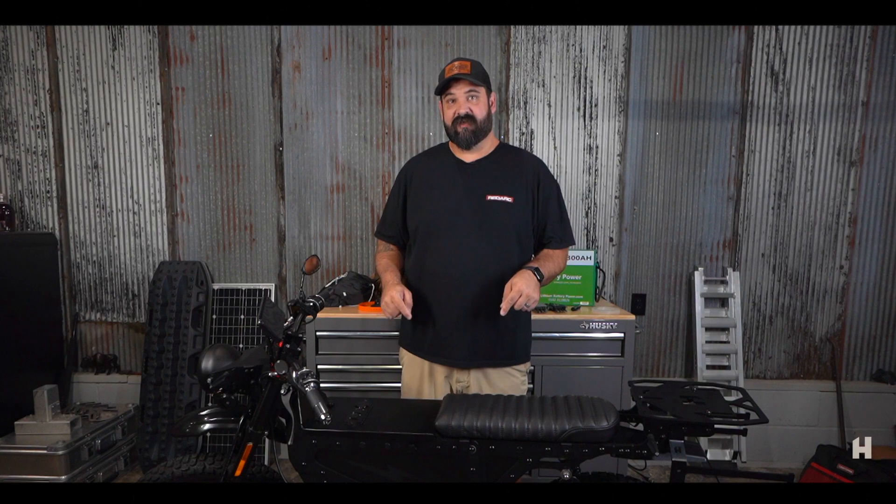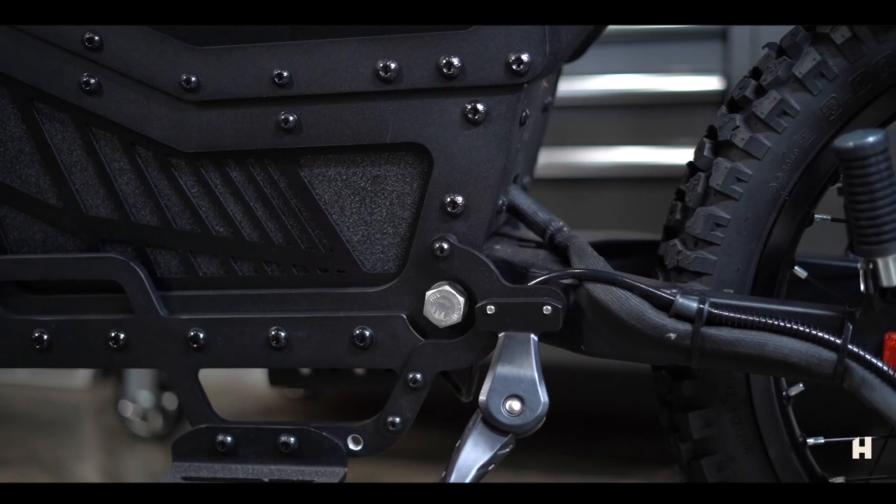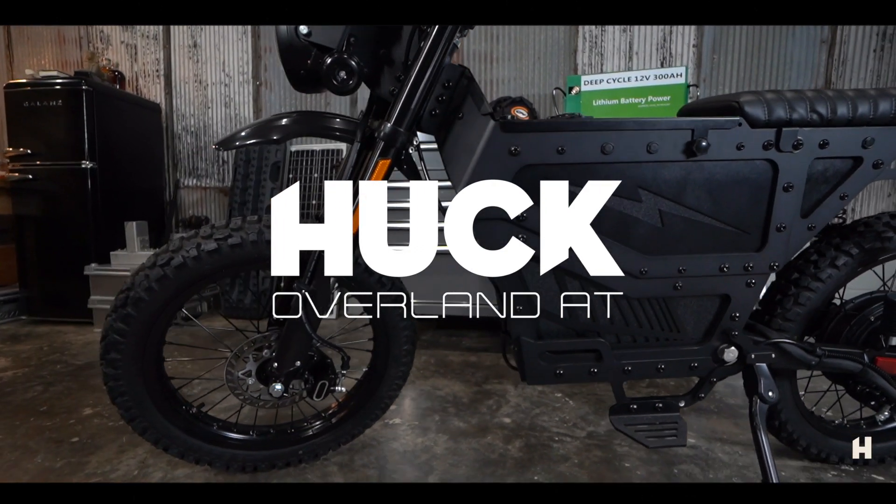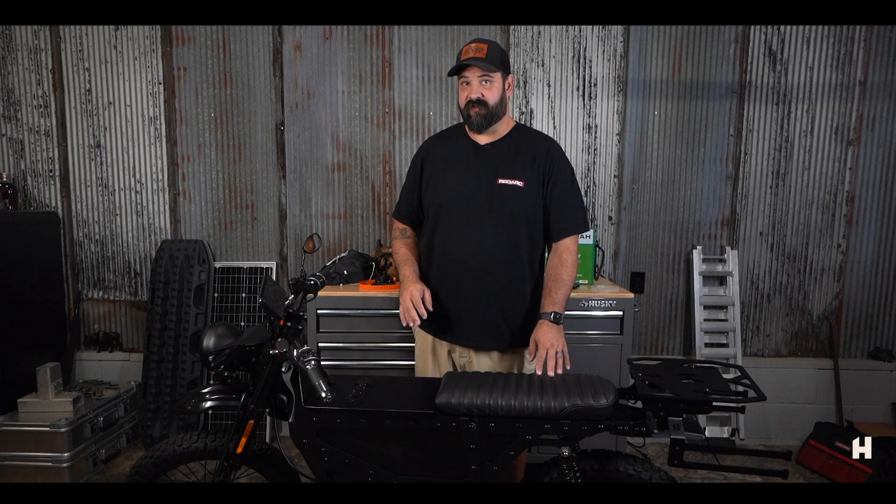Hi, I'm Jeremiah and this is the Huck Cycles Overland AT all-electric motorbike. Let's dive in — I want to show you all the features that this bike has.